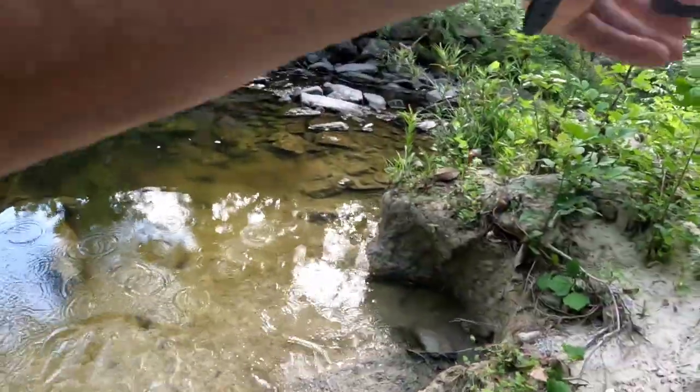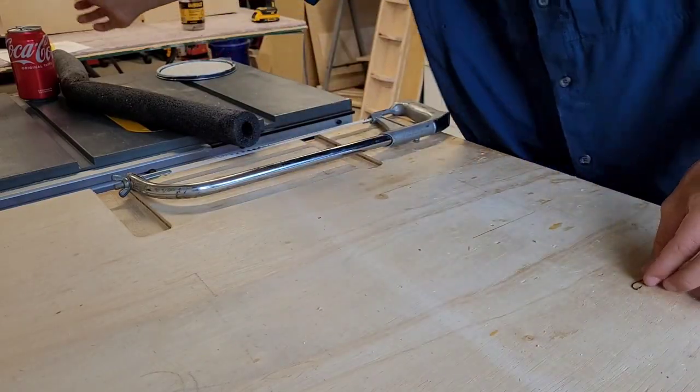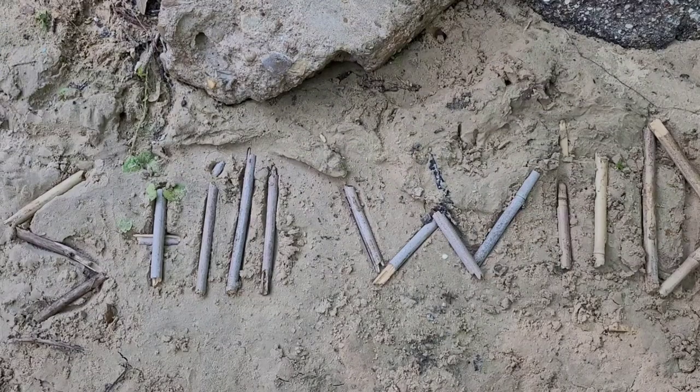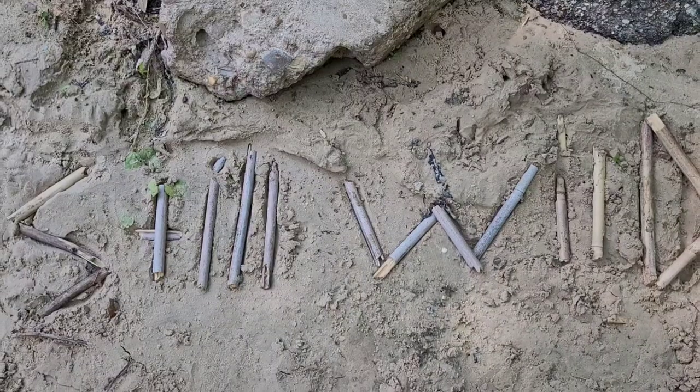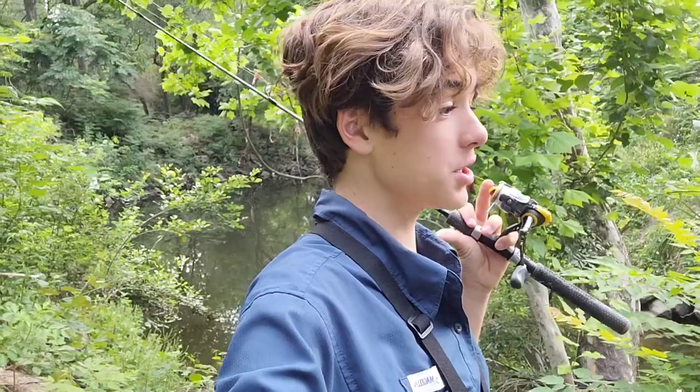Fish on! What is it? No idea! We got our hook and our can. I am surprised on how well this spoon I made works. Hello everyone, today I'm doing the make your own lure challenge and I'm going to be using trash and recyclables to try and make a lure. Let's go!